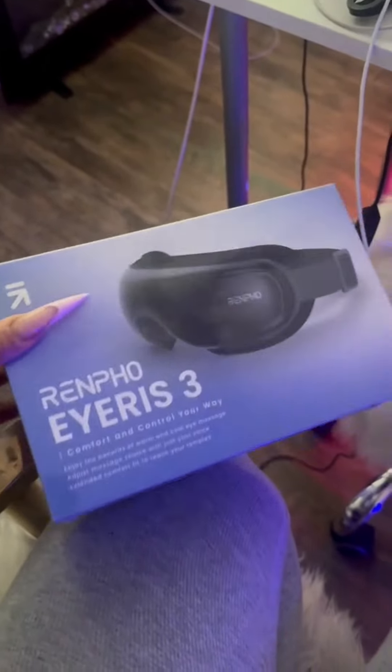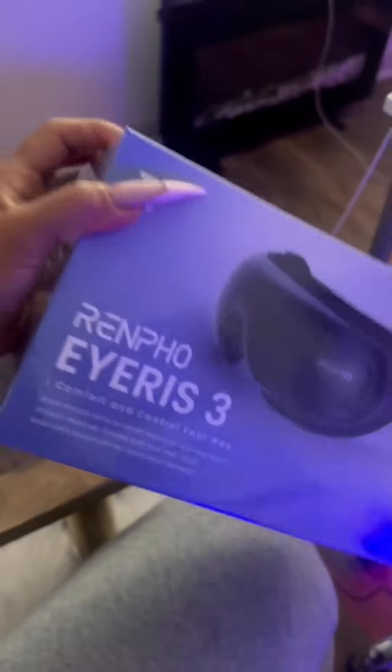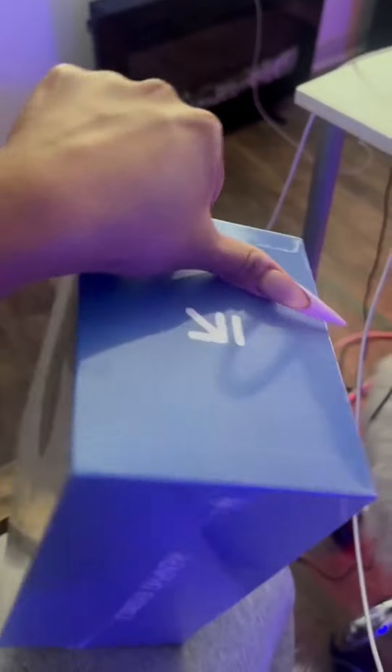I just received this package from RENPHO. I'm going to try this out and see how it works — I'm super excited! The Eyeris 3 is an eye massager. It has a heating function with adjustable settings so you can heat it to your comfort, a removable cooling gel mask, extended eye cushion, voice control, and three air compression modes. Let's go ahead and open it.